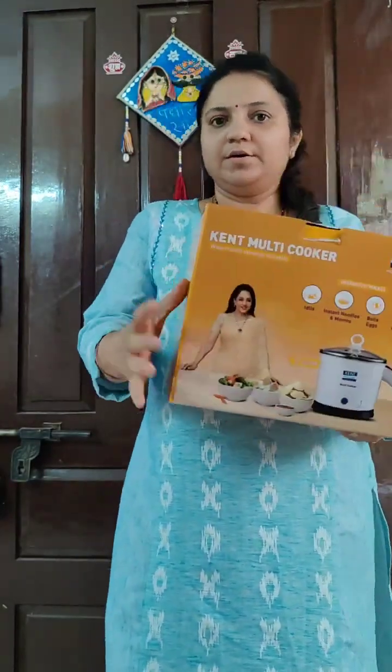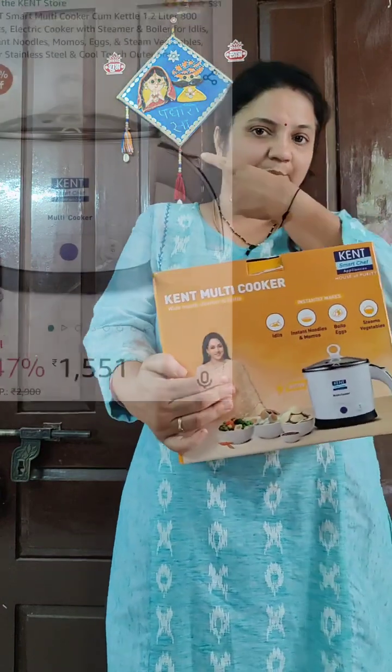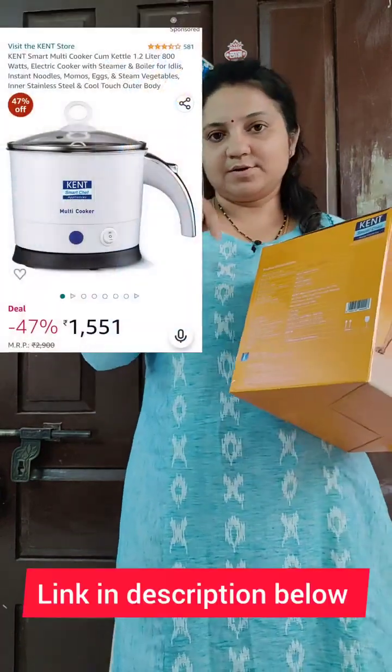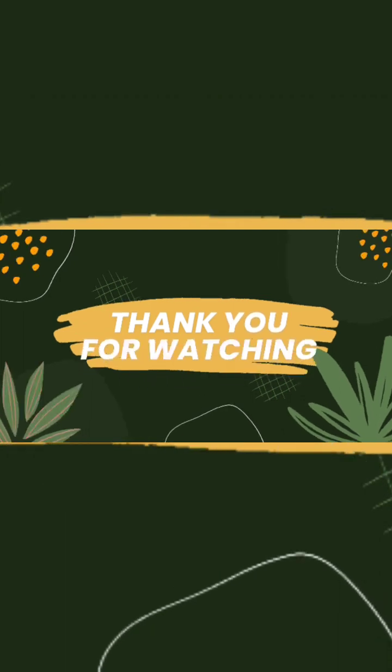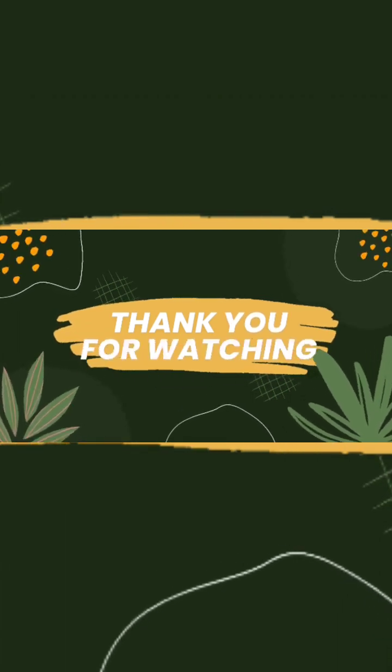I purchased it from Amazon for around 1551 rupees — the link is in the description, so please check it out. Thank you for watching my video! Please like, share, and subscribe. Bye bye!